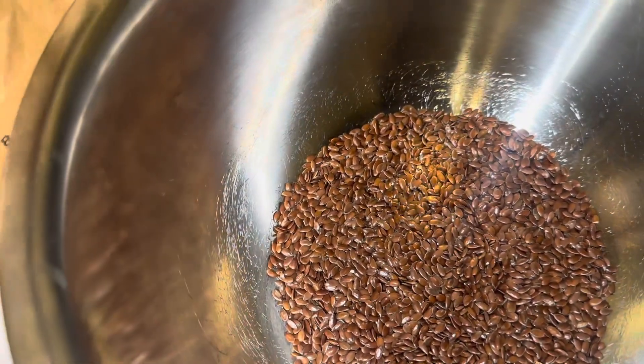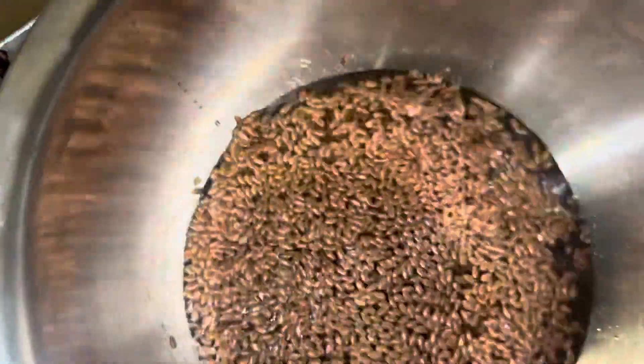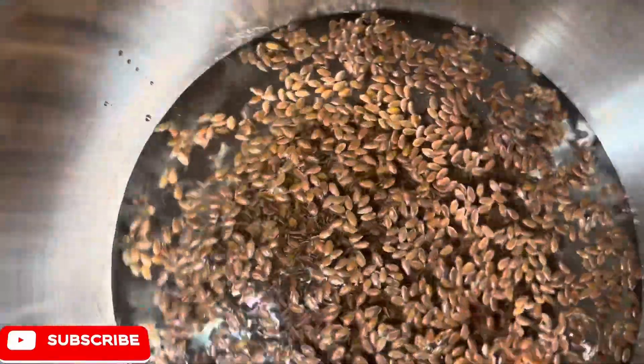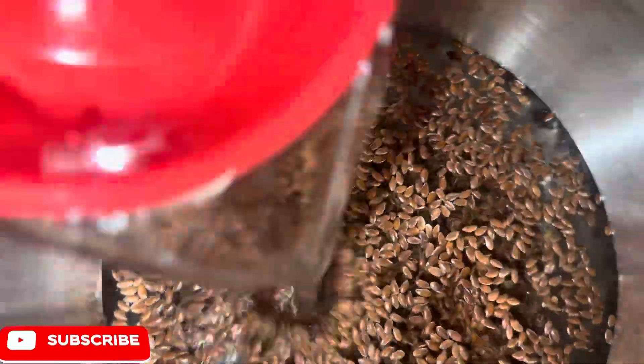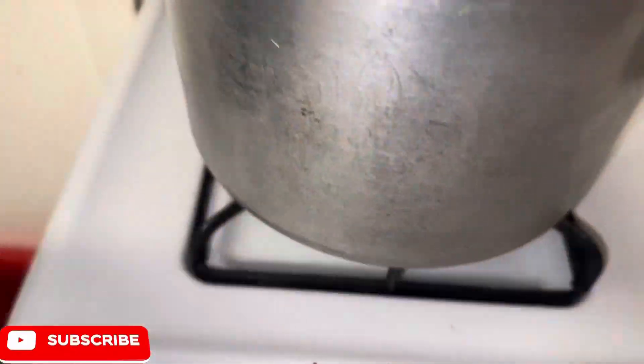After adding my 5 tablespoons of flaxseeds, I am then going to add 2 cups of water. At first I added 2, but then I noticed that it needed more water, so I ended up adding 1 more cup, making it a total of 3 cups of water.